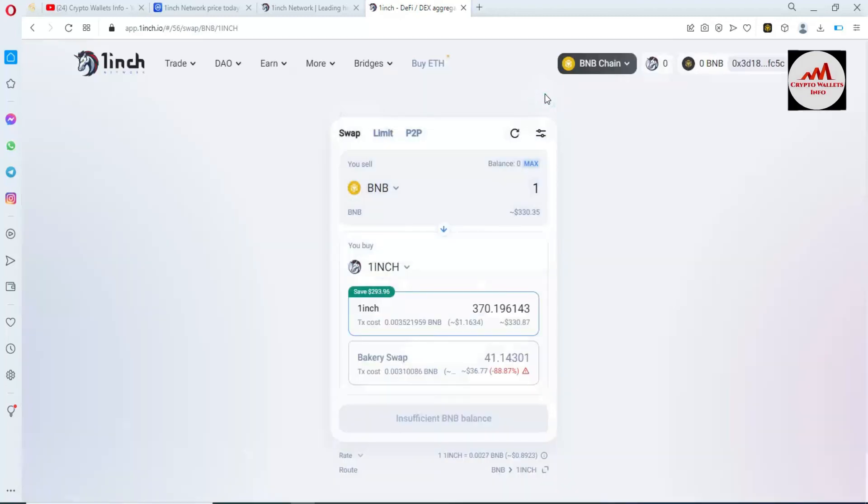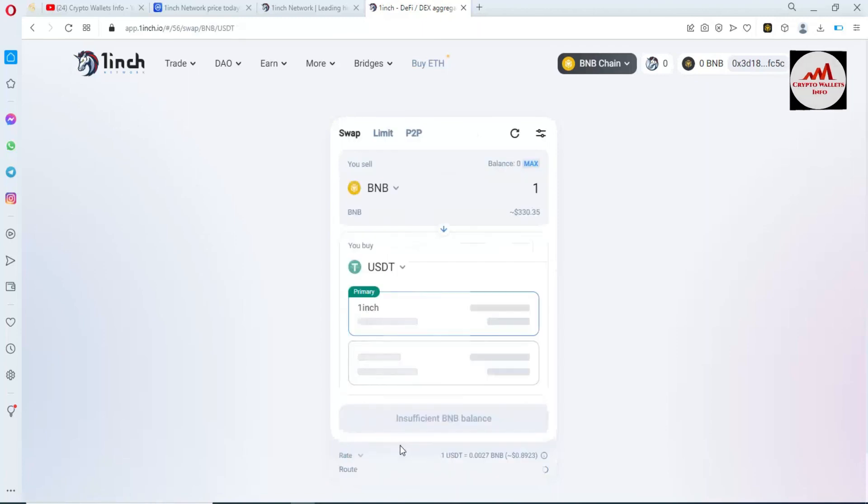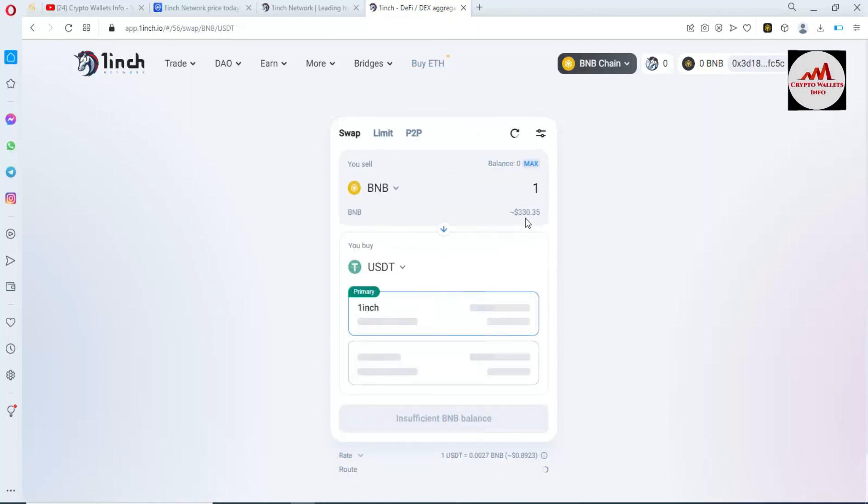You can easily connect your Binance Smart Chain wallet with the 1inch website. Let's suppose you want to change your BNB to another coin or swap. I'm going to enter one BNB — let's suppose I have it in my wallet — and I need to convert it to USDT. Simply click on it, and I will pay one BNB and get 328 dollars USDT in my wallet.